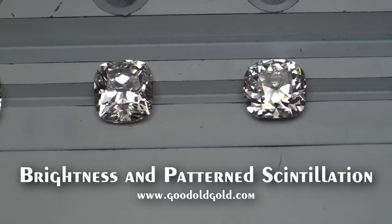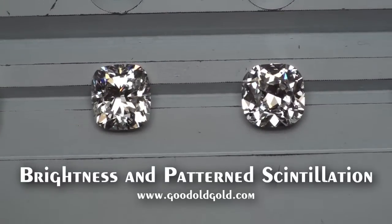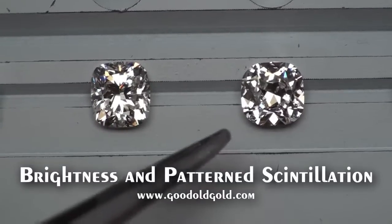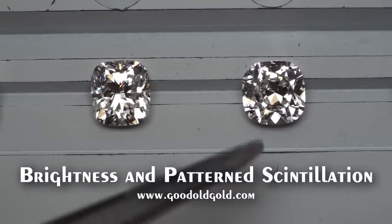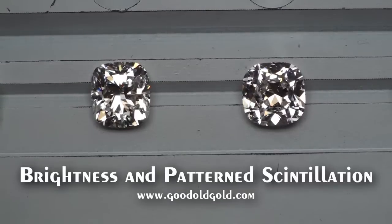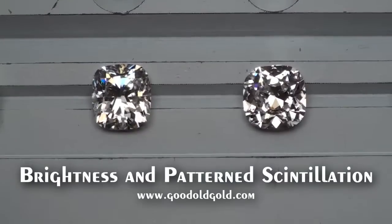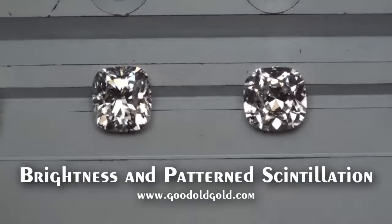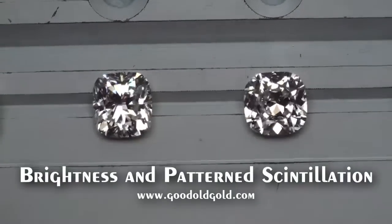This next one is a really square stone. This diamond is not leaving here — that's for sure. A beautiful, old-fashioned, chunky-styled cushion. Look at the brightness and contrast in this cushion — it's just second to none. If you're after a little bit more of a squarer look, this cushion is just spectacular. We love it.